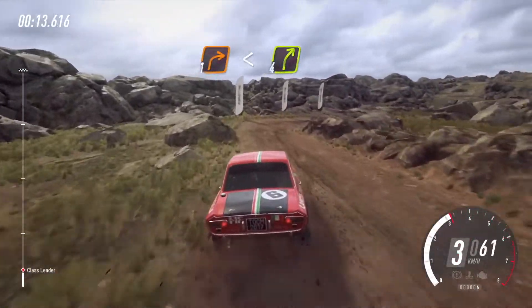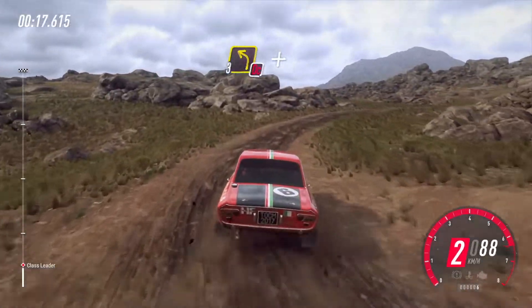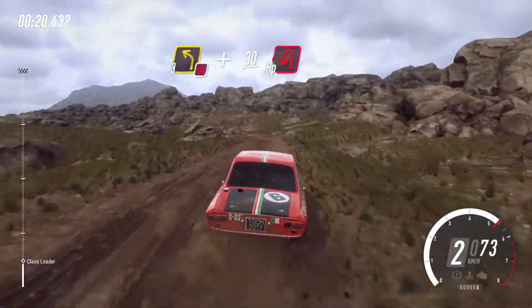Right into 3, left don't cut and keep right 30, open hairpin left.